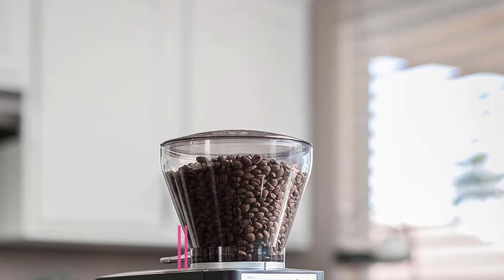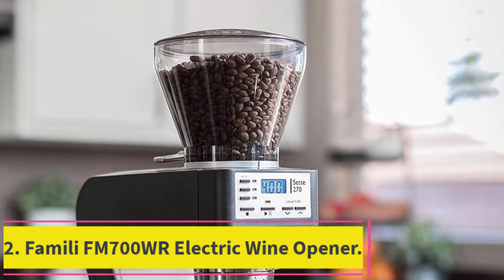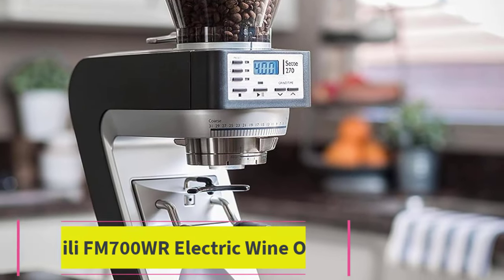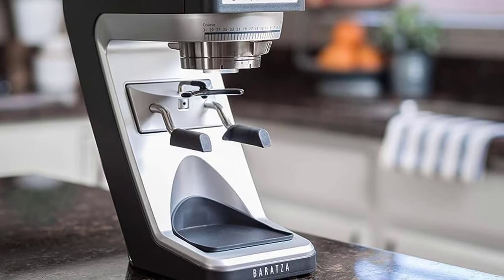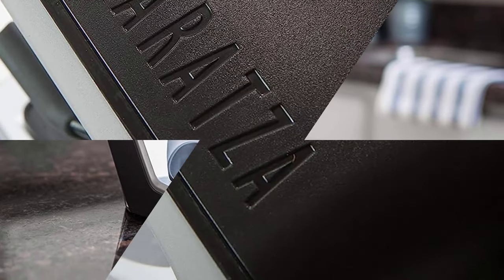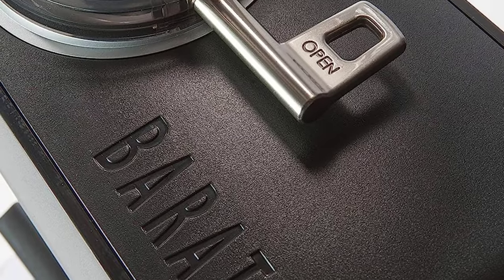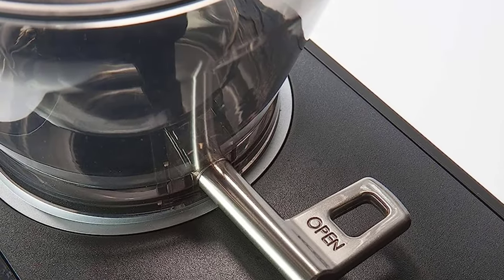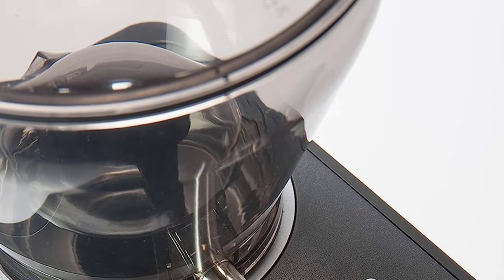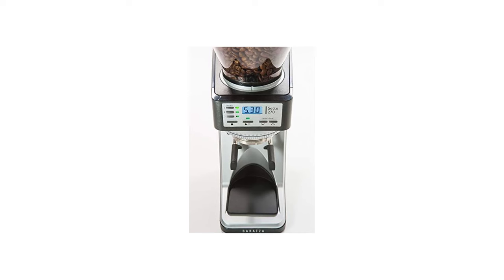Top 2: Baratza Sette 270 Conical Burr Coffee Grinder. Specialty Coffee Association award-winning grinder — Baratza grinders are preferred by coffee professionals and backed by Baratza's world-class support. Dosing: three programmable dosing buttons for accurate, consistent dosing to within a tenth of a second, allowing you to save three different doses for a variety of uses.